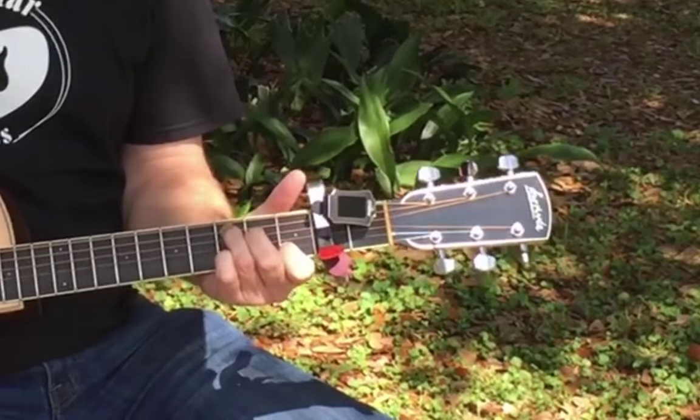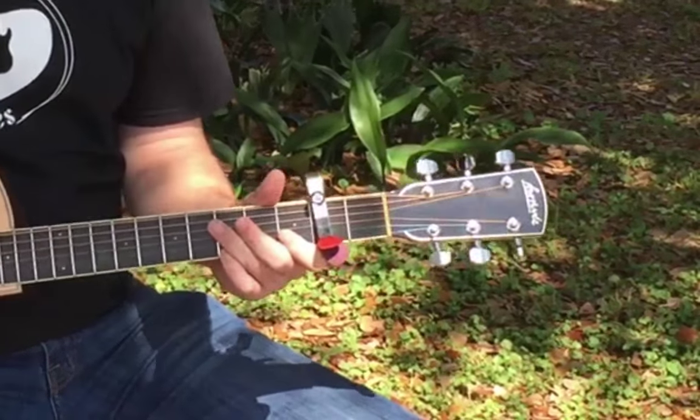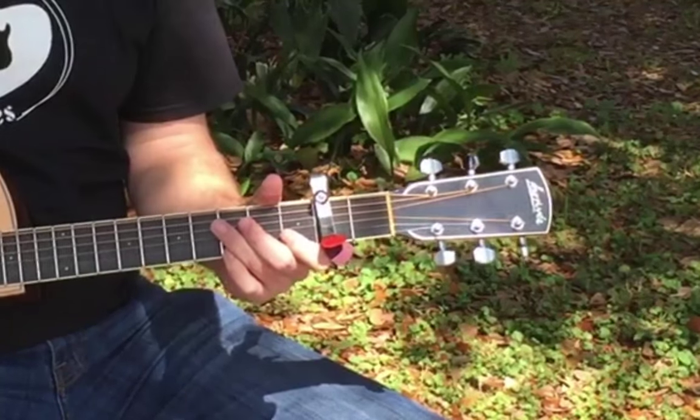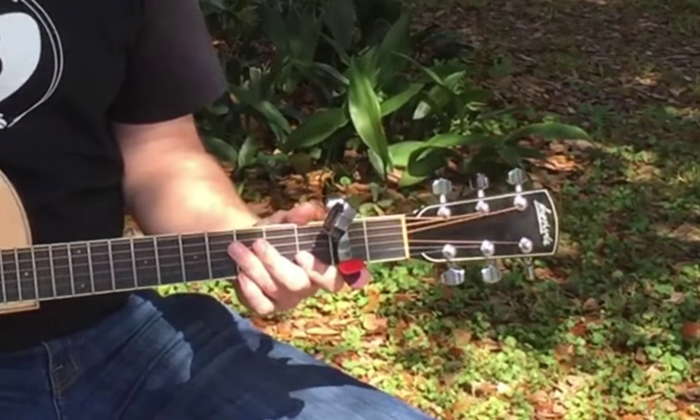And if you want to, you can even remove the tuner simply and easily, just like that, and now it's gone. You can put it in your gig bag or your case, no big deal. And if you want to throw it back on, very simple — it just pops right back into place, and now you're ready to tune up again.